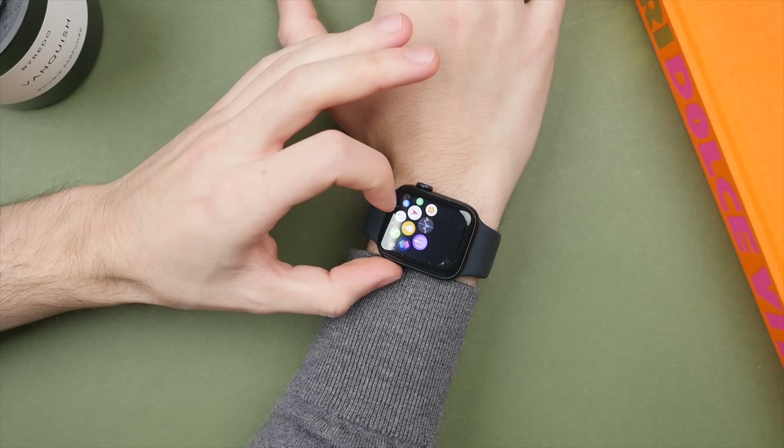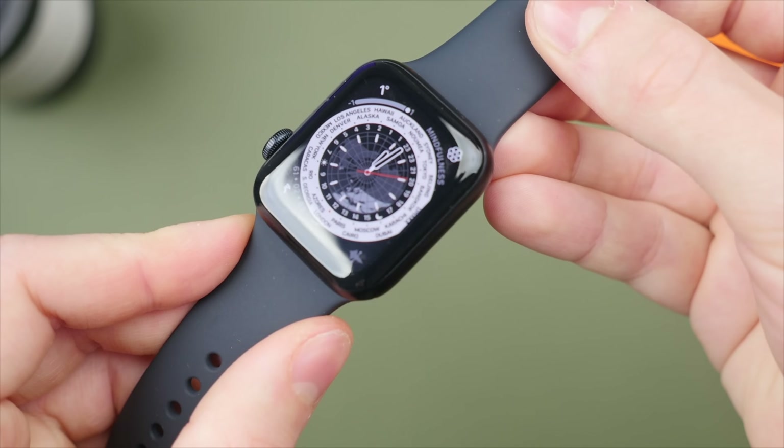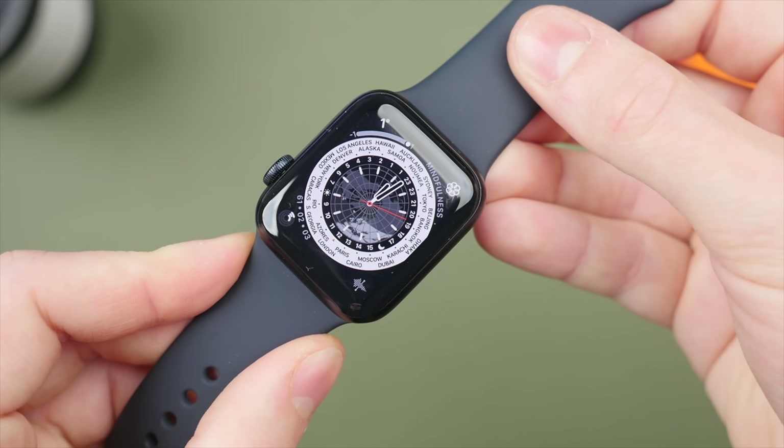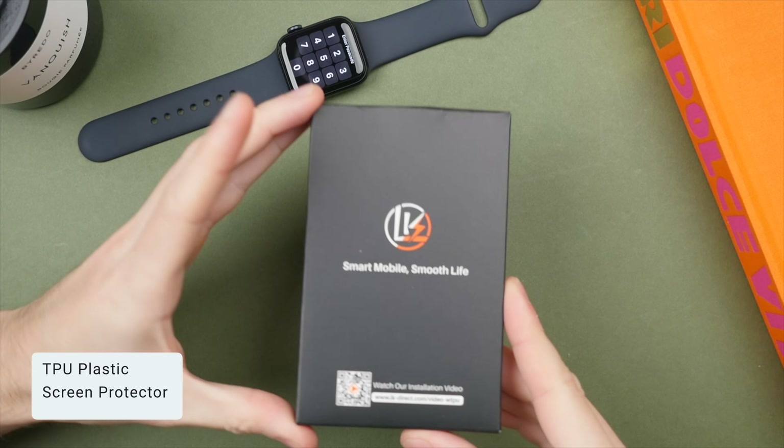All that aside, I still like the minimalist form — not obstructing the Apple Watch's design — and it also adheres well to the watch, so I wouldn't expect this to wear off or fall off over time. But again, it doesn't provide much in the way of durability, and the application process remains difficult, even with three in the box. But perhaps the fourth option will be better.